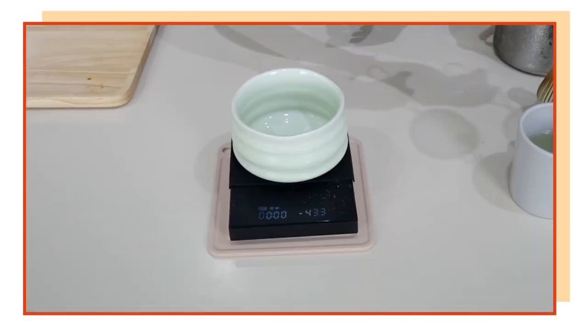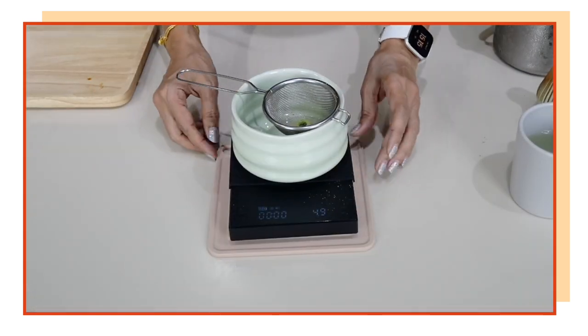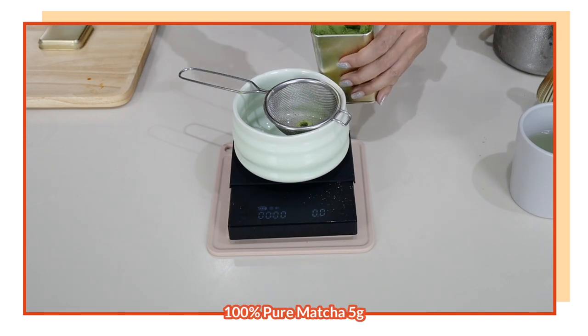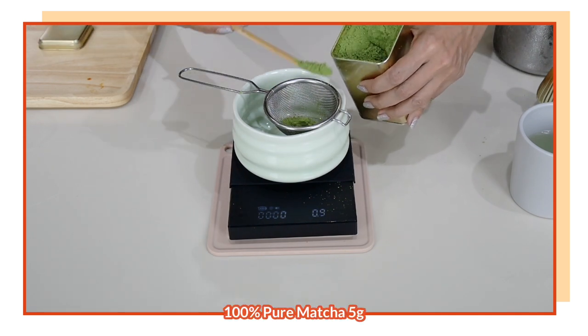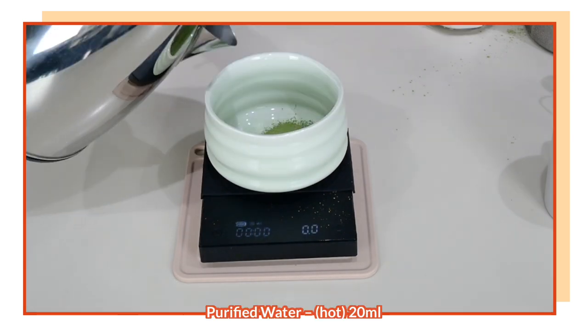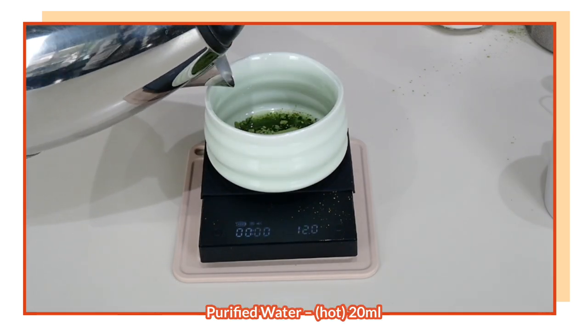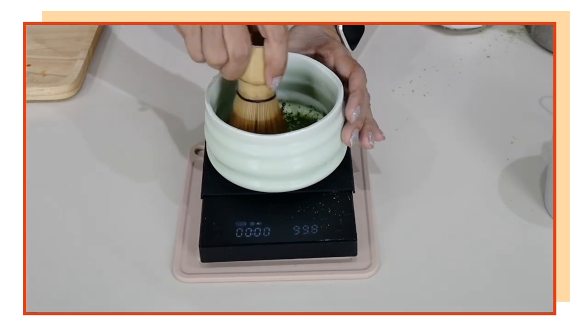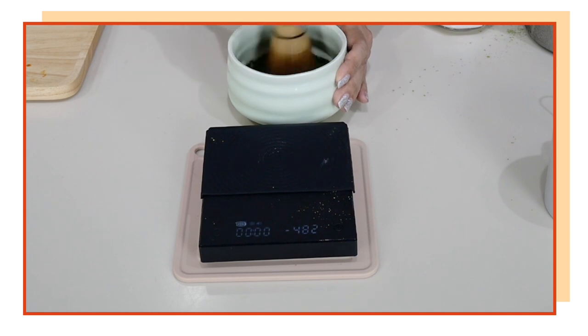This is your best ever matcha green tea latte — unsweetened. Now let's make our sweetened matcha green tea latte. Tare the scale, and the same way we are going to use five grams of matcha powder, drained with the washer in there.